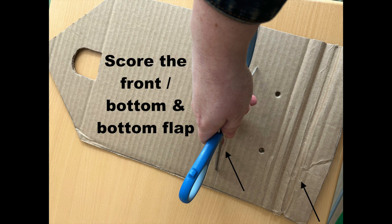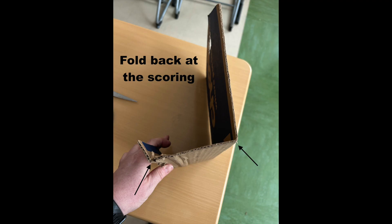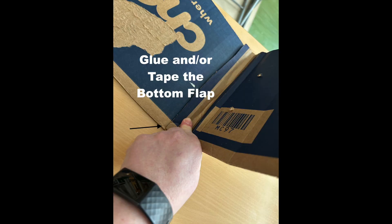I marked the scoring lines ahead. Be careful when scoring not to cut all the way through — only on one side. On all the scoring lines that you do, fold it back. Affix the small flap to the inside of the back piece. I used both glue and tape.